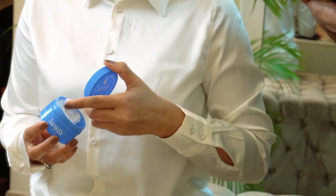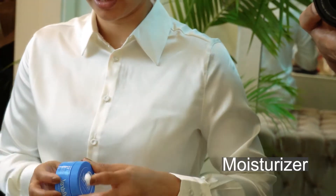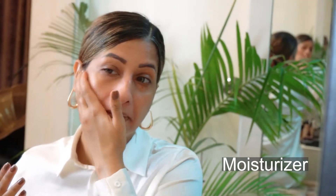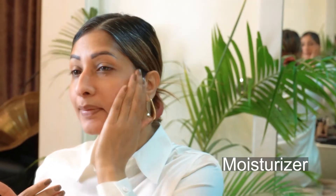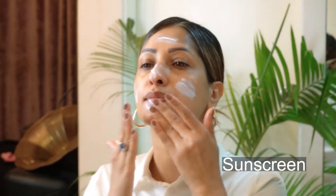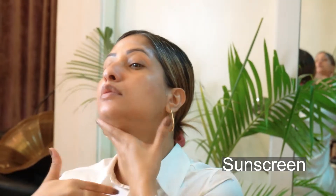I am going to do this first — I am going to add a lot of moisture as the first step. Then I will put sunscreen on top of the skin. I'm done with the skin prep.